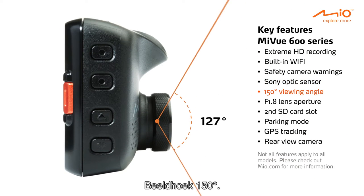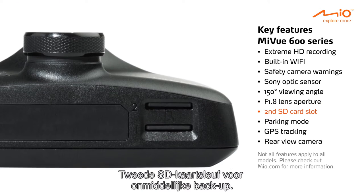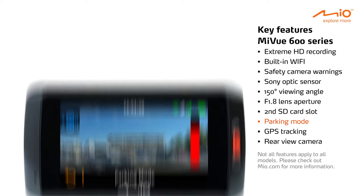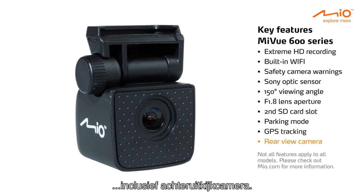A 150-degree wide viewing angle f1.8 lens aperture, a second SD card slot for instant backup, parking mode for ultimate safety when you're not around, GPS tracking to record your position, and an included rear view camera.